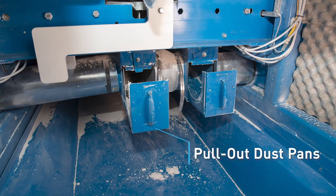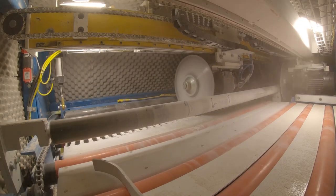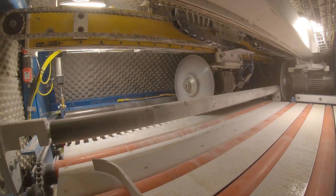Pull-out dust pans allow for easy cleanup. Motion control and both saw blades are located above the deck to reduce dust and debris in components.